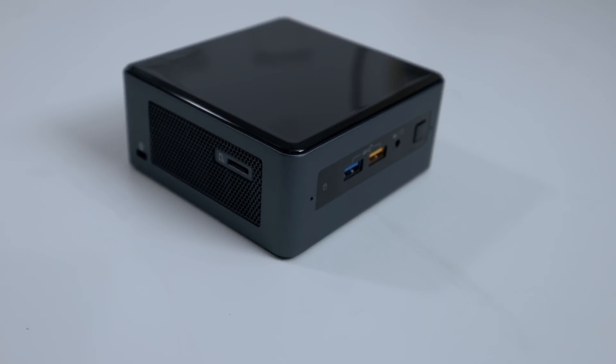It's Don here from Nova Spirit Tech and welcome back to the channel. Today we're going to be checking out the Geekcom IT8 versus its direct competitor, which is the Intel Nook. The results are pretty surprising, so let's get started.